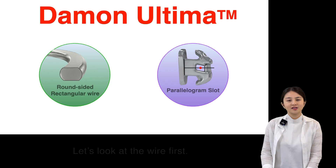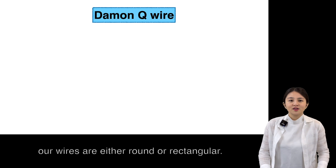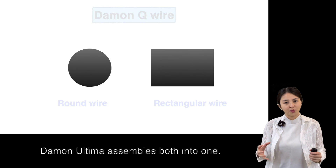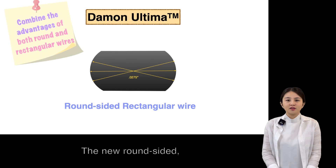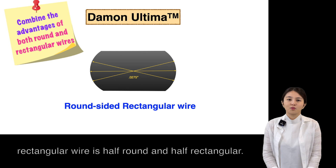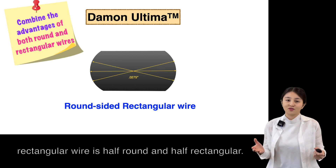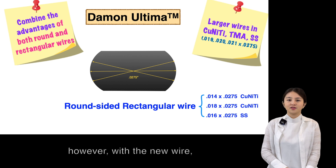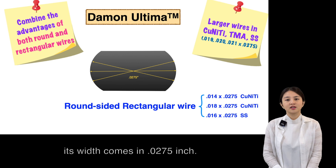Let's look at the wire first. Typically, our wires are either round or rectangular. Daemon Ultima assembles both wires into one — the new round-sided rectangular wire, which is half round and half rectangular. The wire size varies; however, with the new wire, it ends with 0.0275 inch.